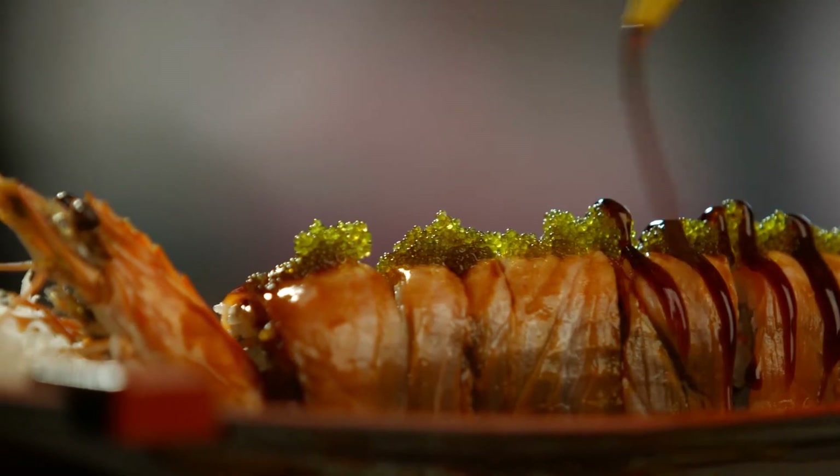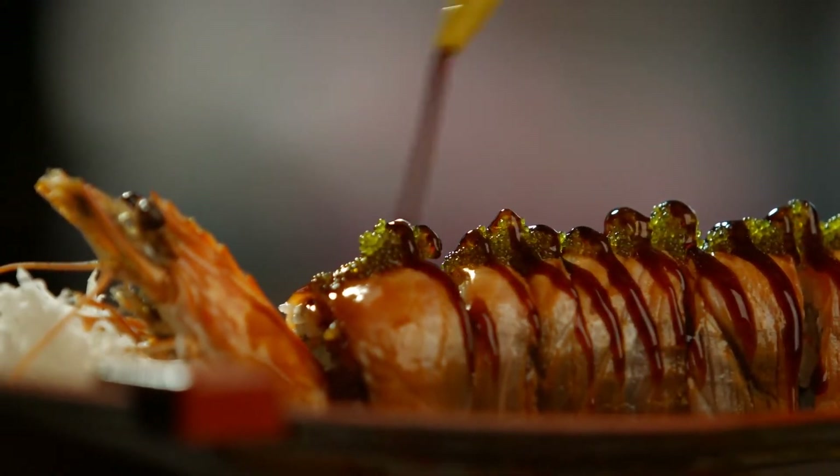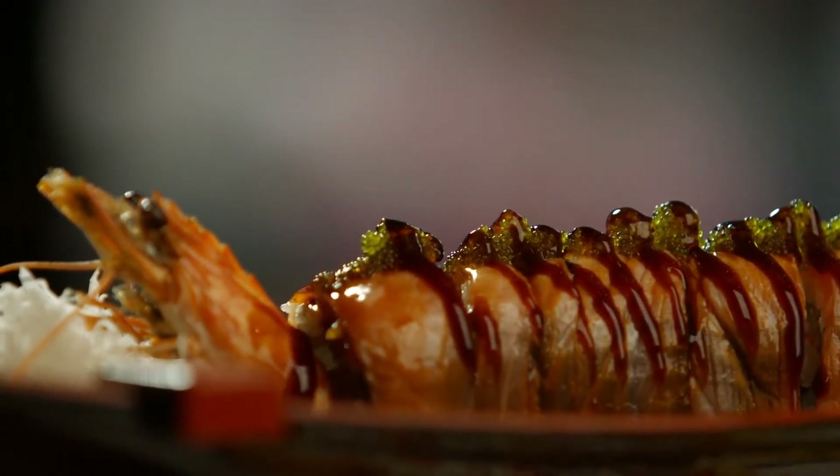Teriyaki sauce. This is the black and sticky version of soy sauce that's used for glazing the fish on top of the sushi. Sometimes the sushi chef also uses it to drizzle over California roll toppings in order to enhance its flavor. It possesses a strong flavor and has a thicker consistency, which makes it a good pair with a variety of dishes.